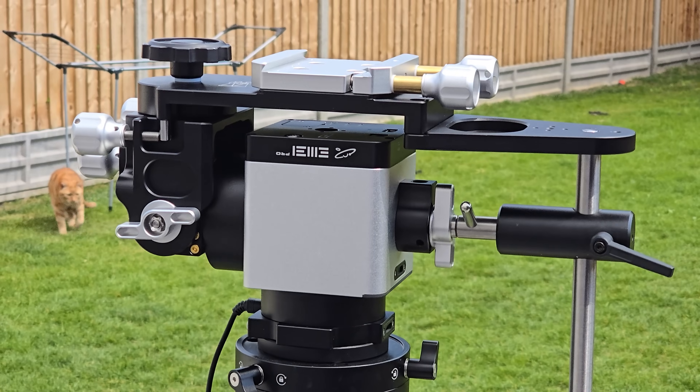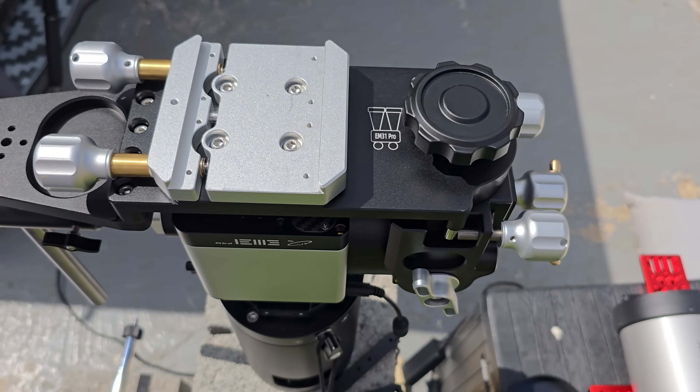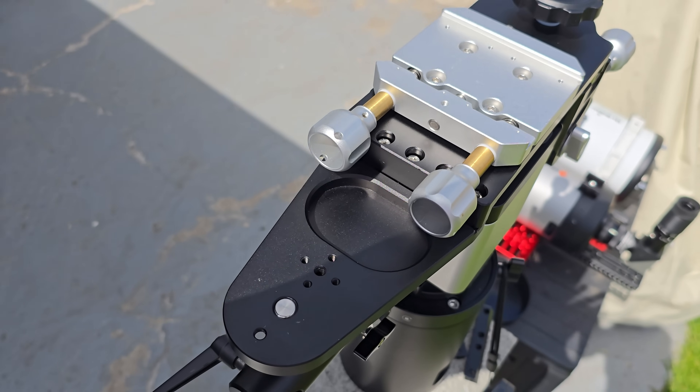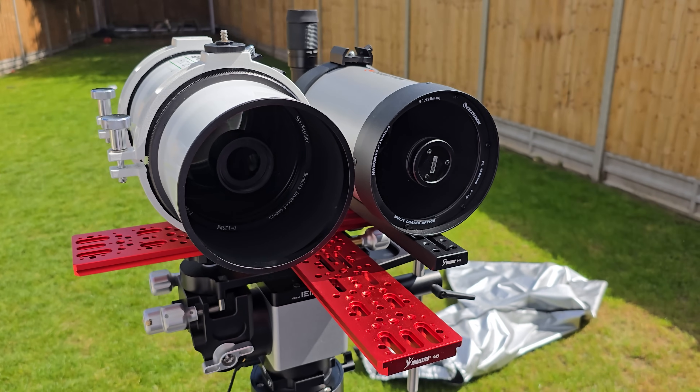Yes, I know that not all of you are going to want an alt-azimuth attachment, but for some that will be an unbelievably useful tool. So even if you don't fancy any of the cool bells and whistles that this mount comes with, the bottom line is you're still going to get a mount just as good as the leading competitor.